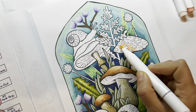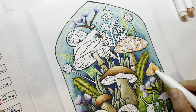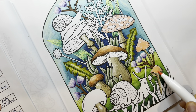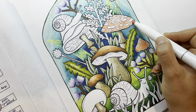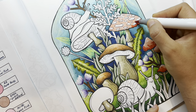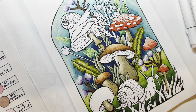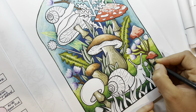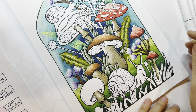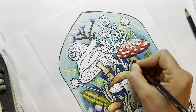I didn't film this all in one sitting — whenever I worked on it I would film it. I'm choosing another peachy color for the base of those mushrooms, and I'm going to go darker and make them a little bit more red. Peach is a great color for the lighter part of a red. Taking some black pencil to add shading — look what a difference the shading makes!